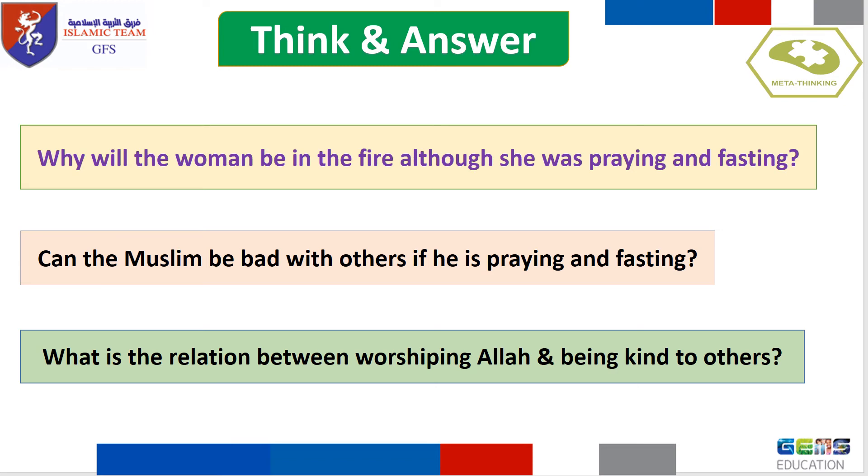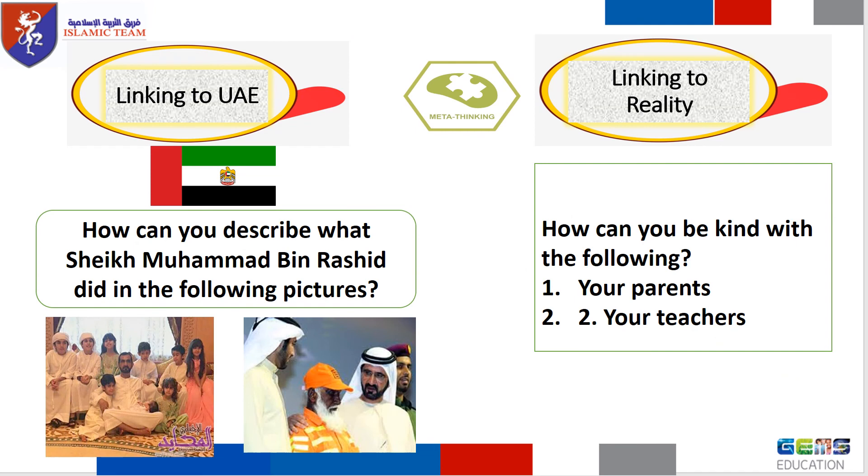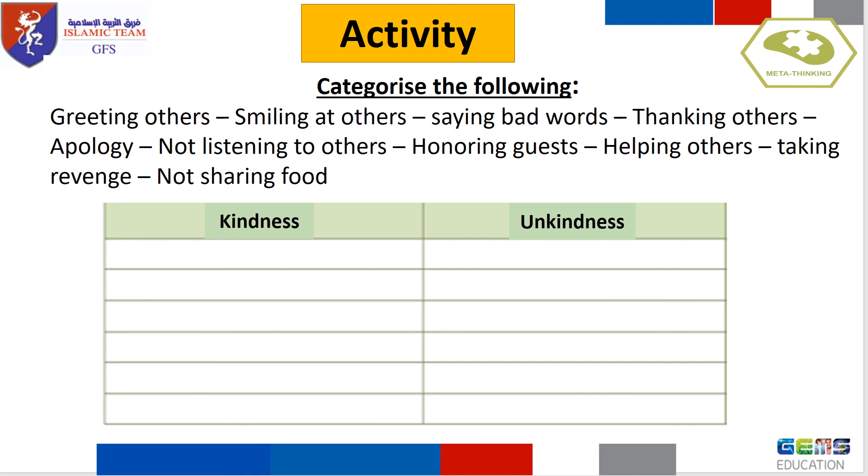Let's link to the Hadith of Prophet Muhammad, peace be upon him, and explain the meaning of the Hadith. What is the relation between worshiping Allah and being kind to others? Can a Muslim be bad with others if he is praying and fasting? Write a comment under each of the following acts of kindness. Let's link to UAE: how can you describe what Sheikh Mohammed bin Rashid did in the following pictures? How can you be kind with your parents and your teachers?